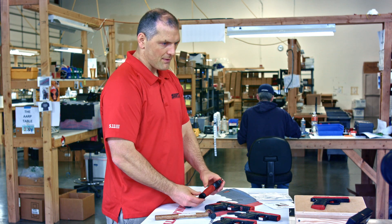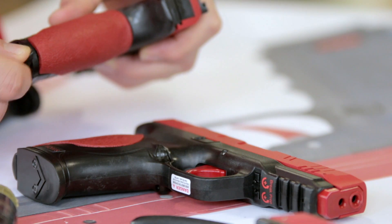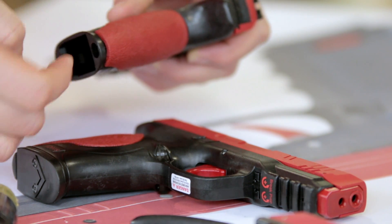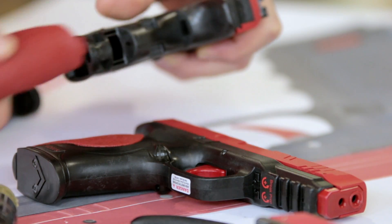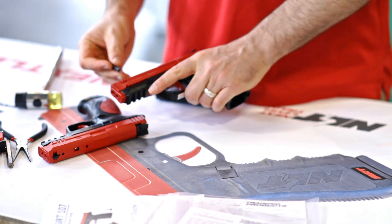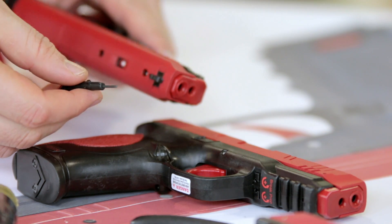A lot of people actually don't really notice this, but in the very back part of the device we have a tool that pops out. Not only does this allow you to take off and adjust the grip, but it also gives us a little hex wrench to adjust the lasers.